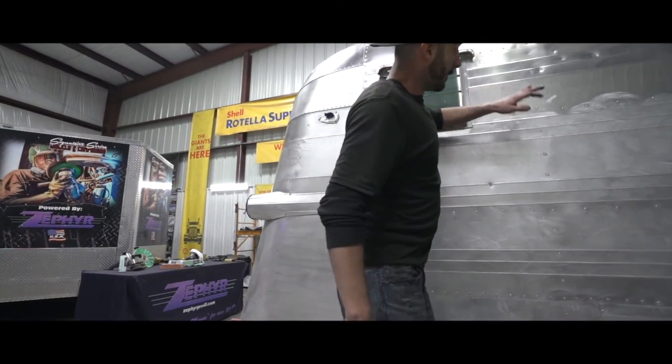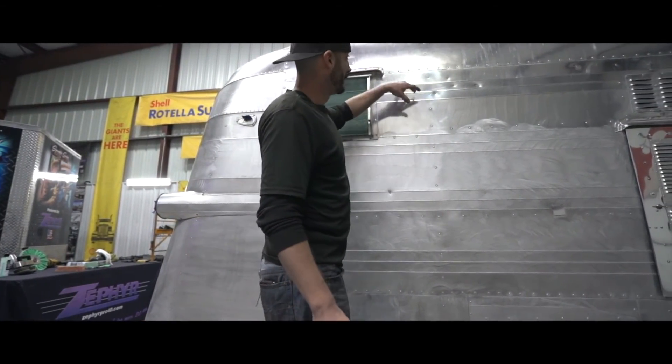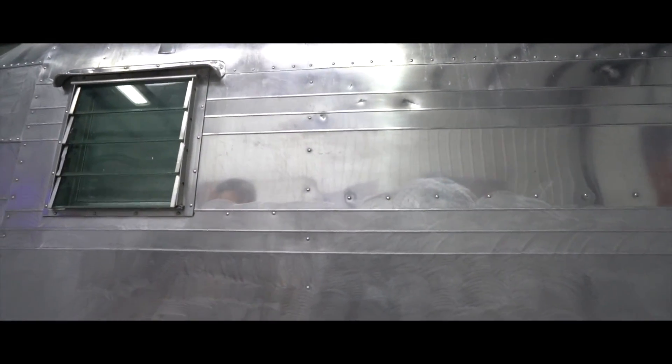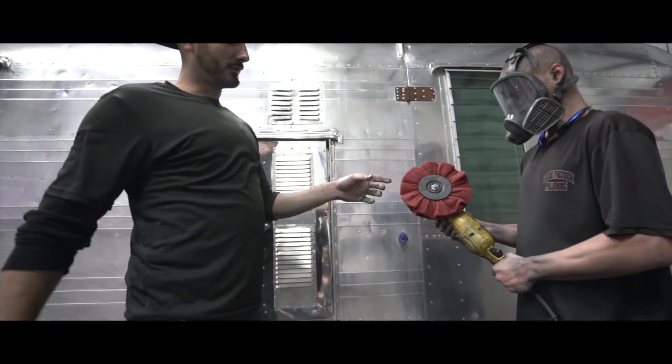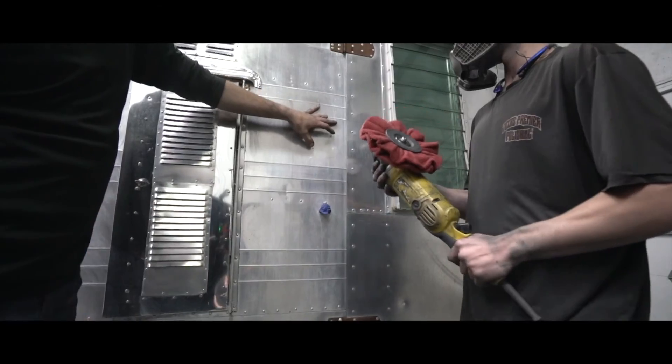First, we need to analyze our surface. We already got this section sanded down — stripped all the clear coat and sanded it with the DA. But everything up here has a factory clear coat we put on back in the day. So what we'll do first is grab the easy prep wheel from Zephyr, the satin buff, set it at about 2,200 RPMs, and pull backwards — it'll strip all the clear coat real easy right here in this section.